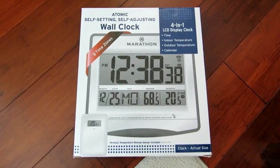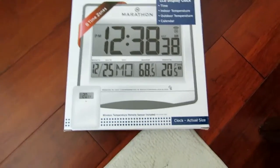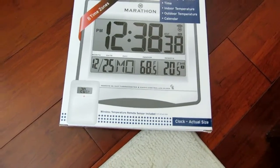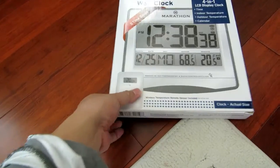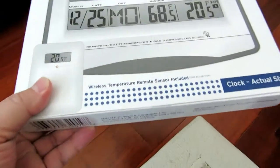This is a four-in-one LCD clock. It has eight different time zones. Of course, it shows the time, indoor temperature, outdoor temperature, and calendar, and it also has a wireless temperature remote sensor included.